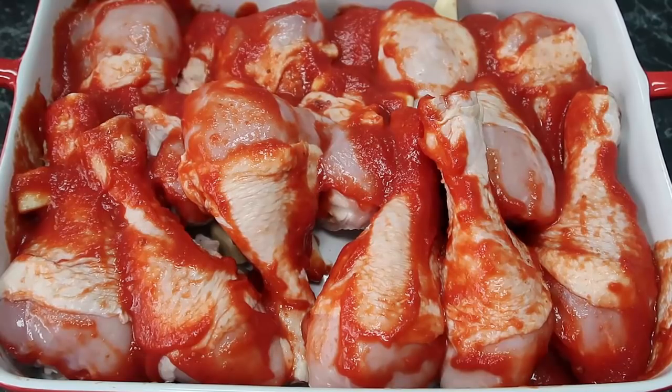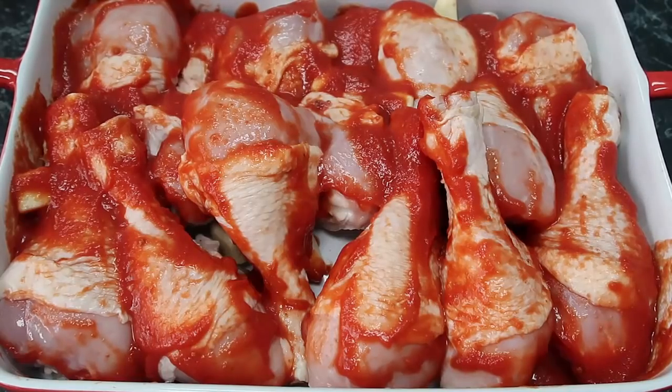This is going into the oven for 45 minutes, though it depends on how many chicken legs you're using. I'm using just drumsticks, so 45 minutes for the first round. If you're not sure, start with half an hour and check — if it's crisping up nicely, it's perfect.